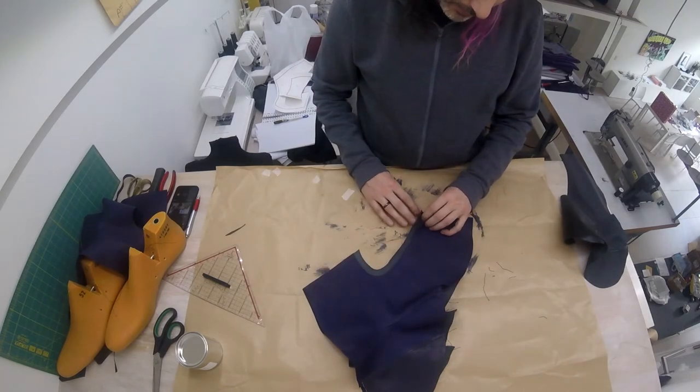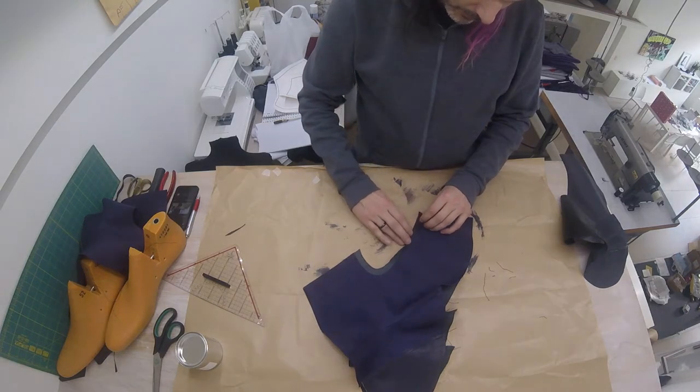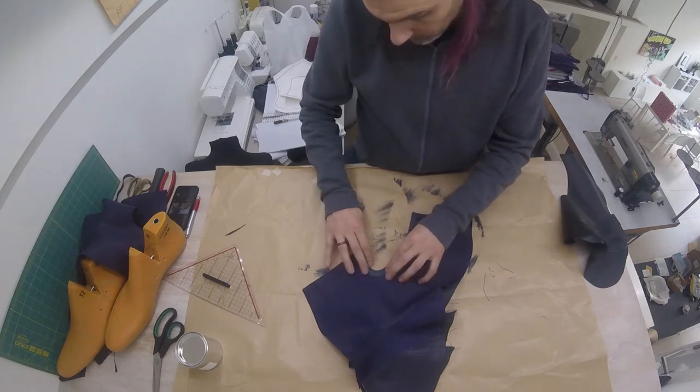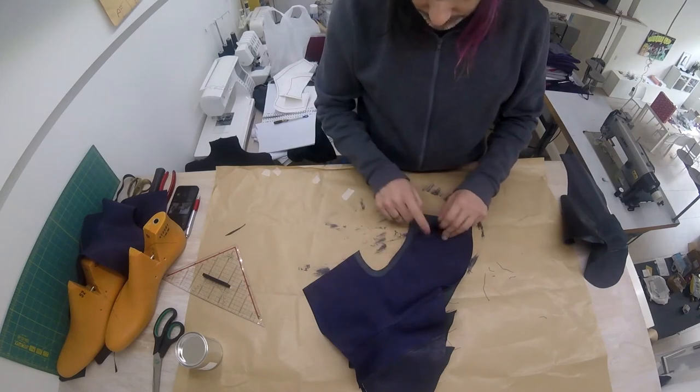Now we're going to be folding this back, all along the edge, and sew it. But to make our lives a little bit easier, we will first glue these two together — glue that against that.